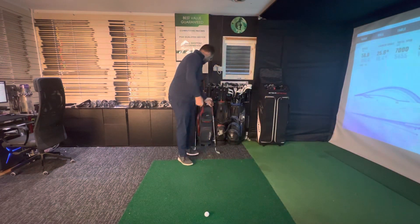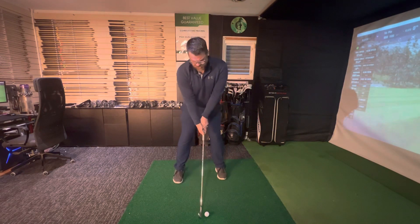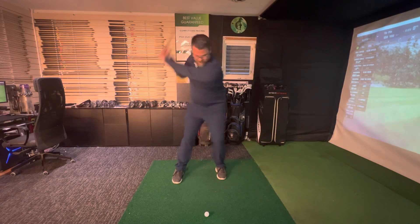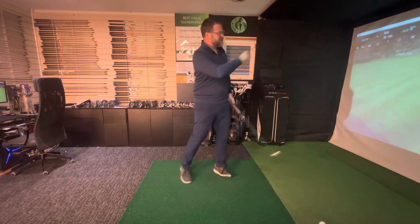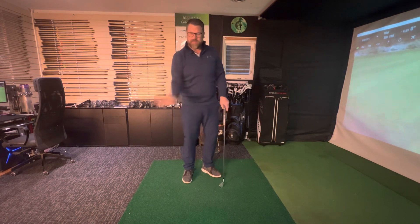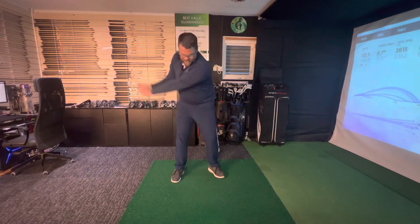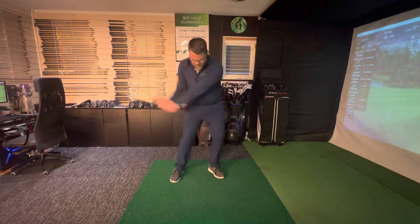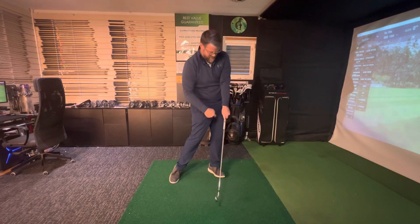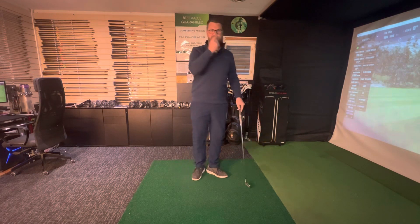Once you've practiced a few times with those half swings, keep rehearsing it and eventually try to do it with your longer clubs — left arm straight, really turning through, and you can hear that good clean strike. On these wet fairways it's really important. Even if you've got one of those impact bags, or a couple of cushions, just try and keep that left arm like that until you turn through to the other side. Give that a go today and let me know how you're going.